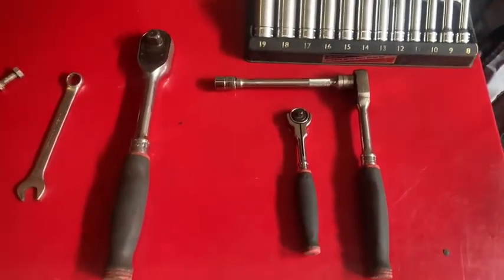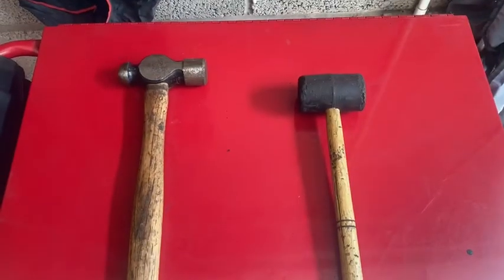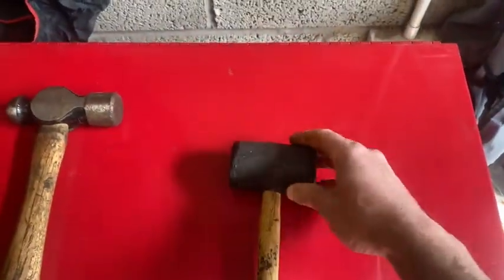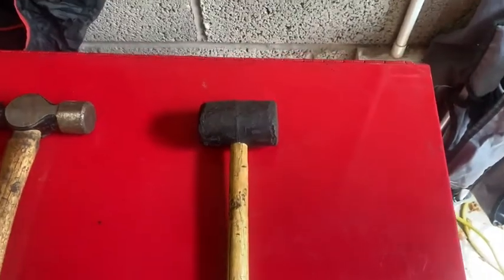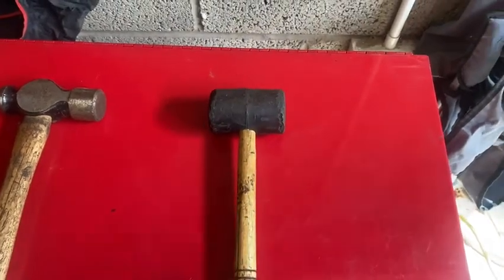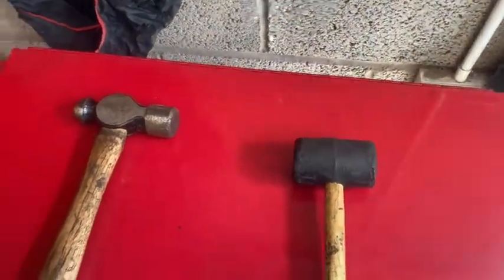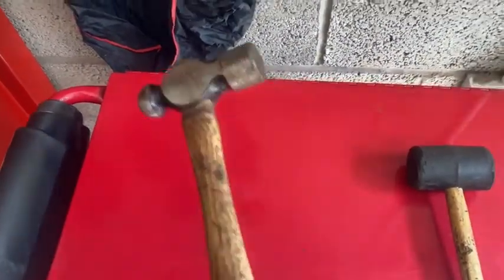So that's ratchets — very useful tools and something we'd use a lot in the workshop. Here we've got some hammers. We've actually got a mallet here and a ball pin hammer. The mallet has a hard rubber head, and we'd use this in the workshop for hitting something that we don't want to leave a mark on. For example, if we're taking a wheel off and it's stuck on the hub, we can give the back of the rim a hit with the mallet and get the wheel off without marking the rim.